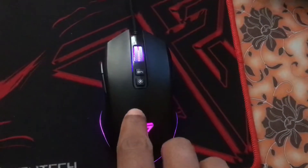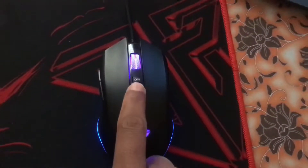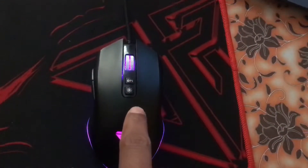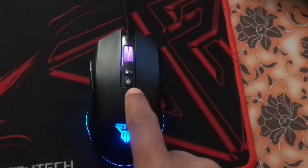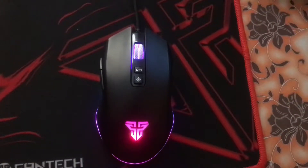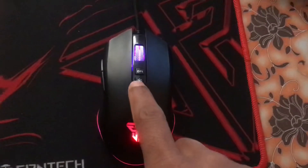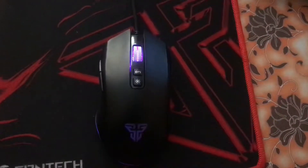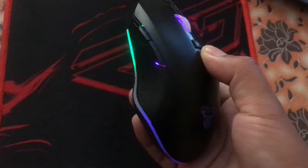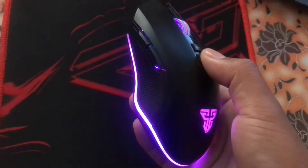This method could be applicable to mice that have a dedicated light button and also a DPI and two side buttons. To change the pattern of light, you just have to tap on this light button. As you see, the pattern is changing. I think there are five or six patterns.